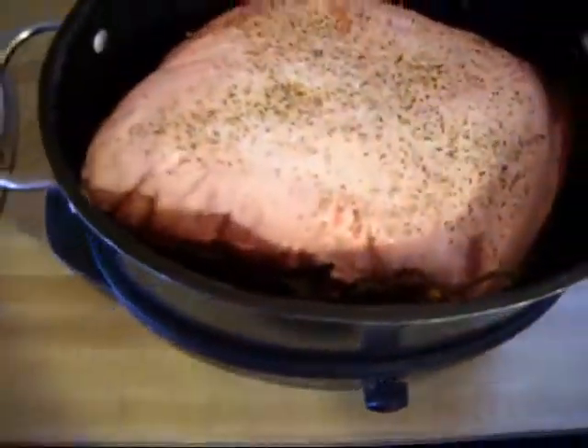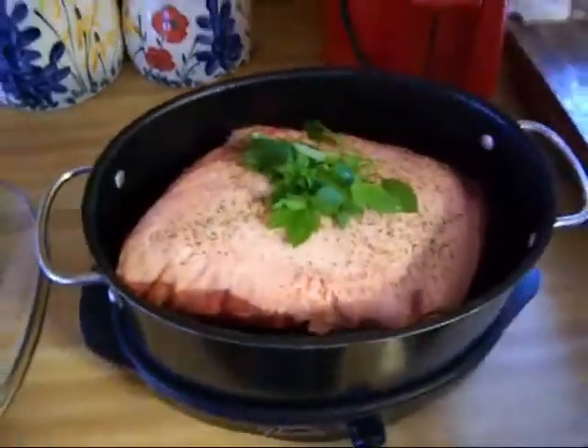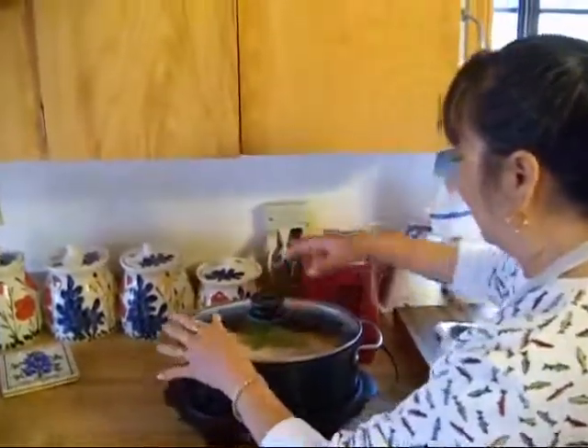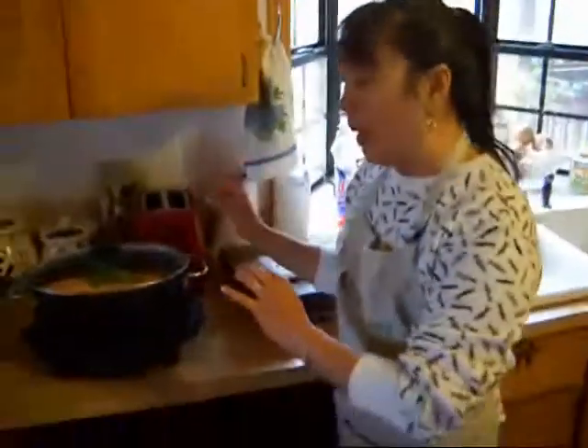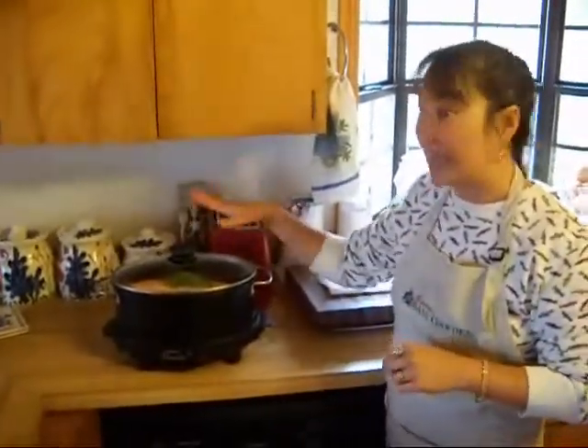Then I'm going to place my spicy globe basil sprig on top. We're going to put the lid on, and this is going to cook for about six to eight hours. The way you'll know it's done is when you stick a fork in it and touch it, it's just going to fall apart. There's no water in this because it's actually going to slow cook in its own juices. When it's done, I'll show you how to shred it.